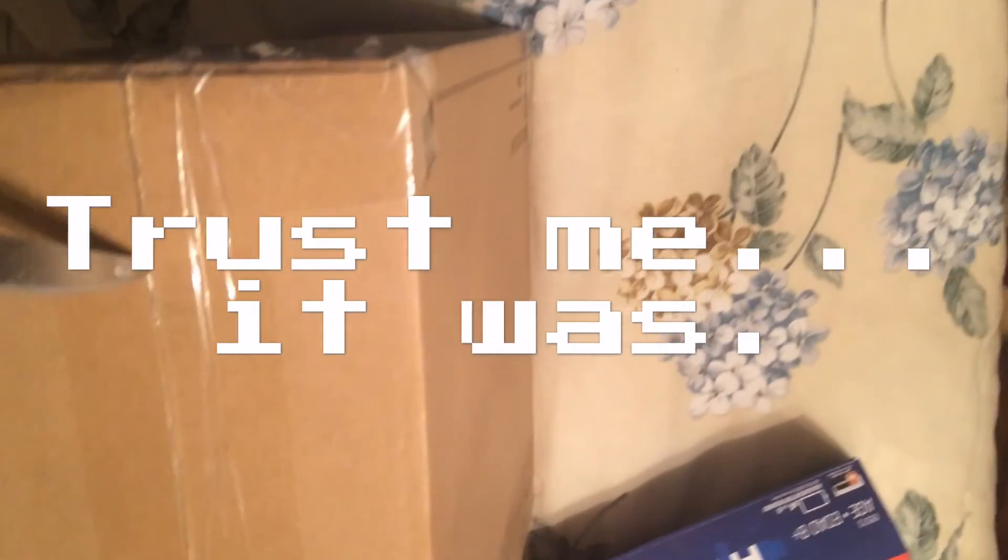Okay, so Derek back, and I got the Tri-Strike in the mail, and I figured, you know, everyone pretty much does unboxing videos. Worst unboxing ever.